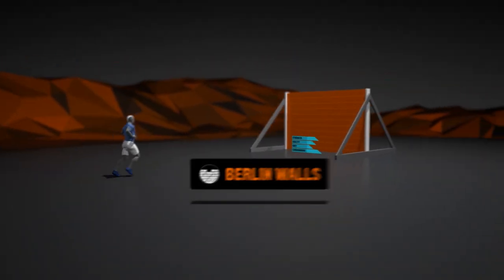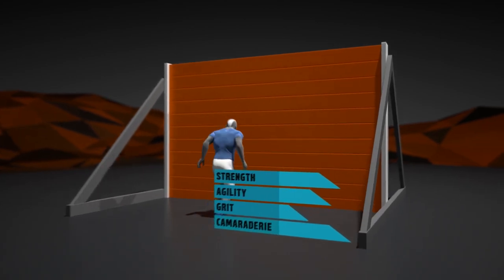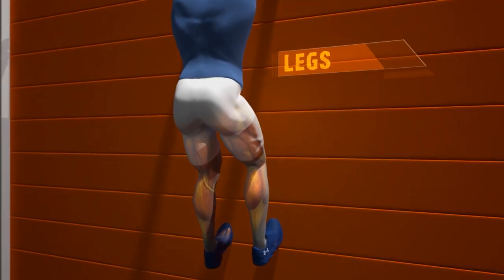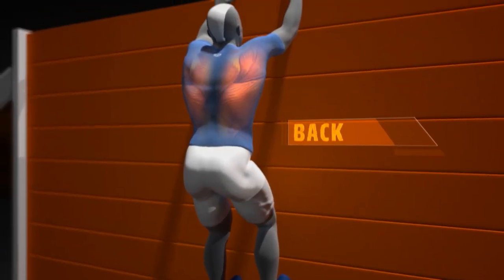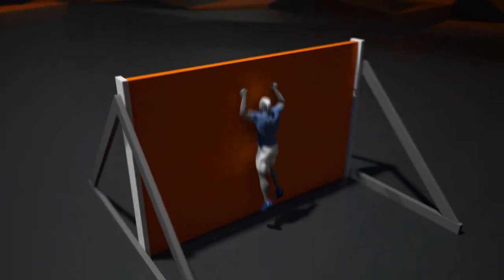You probably won't be trapped in East Germany anytime soon, but facing off against the Berlin Walls on Motter Day will be just as daunting. The two walls are 10 feet high. To get over them, you'll need to perform an explosive leap, followed by a controlled hang drop off the back.